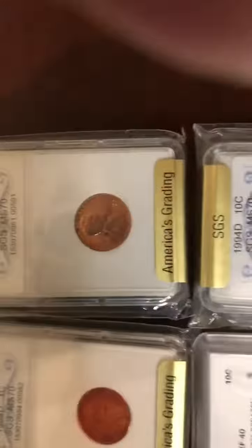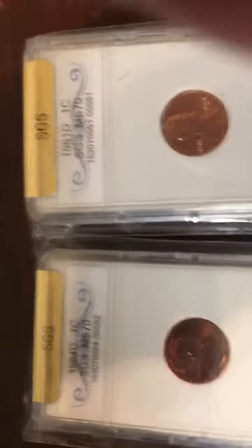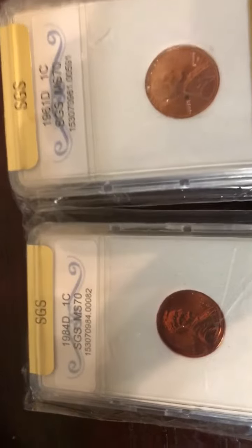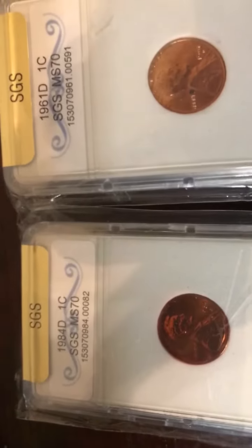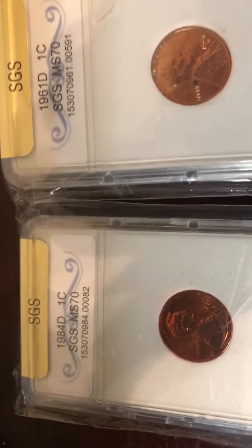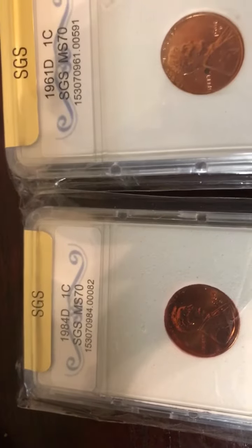Hi everybody, Chef Capone Jr. here, showing you something I had when I first started collecting coins when I was a young man. These are the ones: a 1961 D penny and a 1984 D penny.